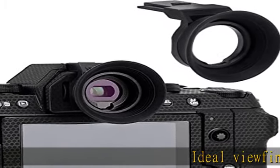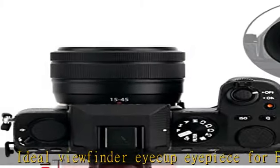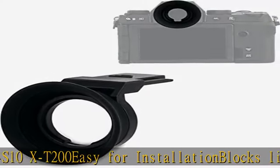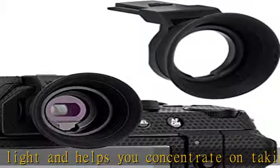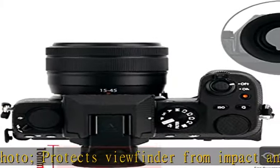Ideal viewfinder eyecup eyepiece for Fujifilm XS10 and XT200. Easy to install, blocks light, and helps you concentrate on taking photos. Protects the viewfinder from impact and scratches effectively. Soft silicone material for eye comfort, easing eye and eyeglass contact with the viewfinder. This eyecup fits Fujifilm XS10 and XT200 cameras. Check the description to get this product today at the best price.